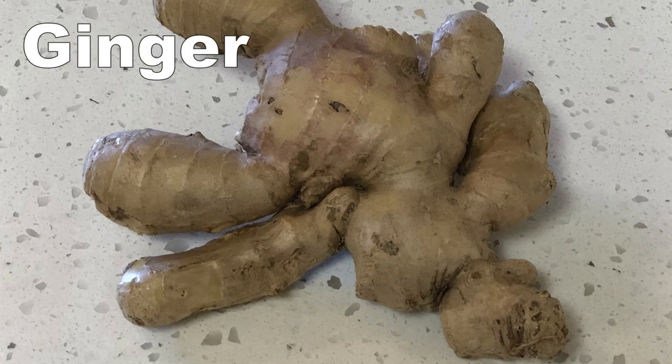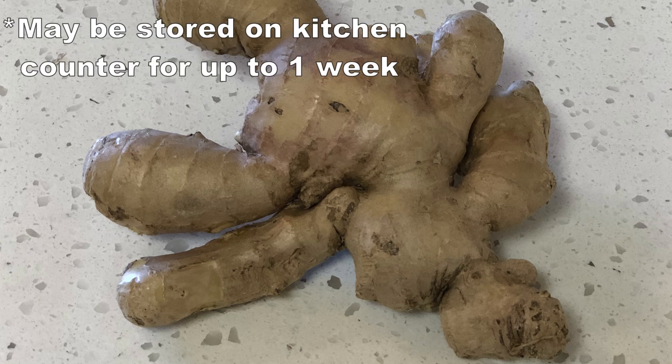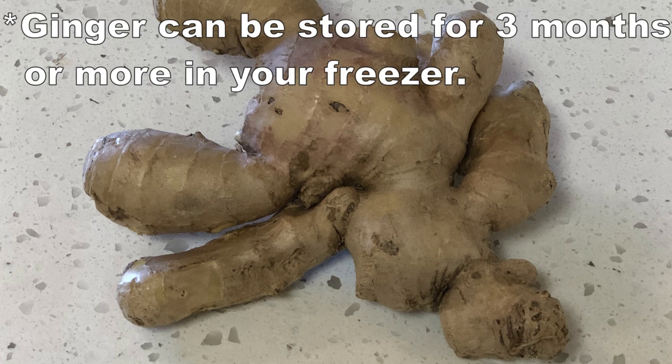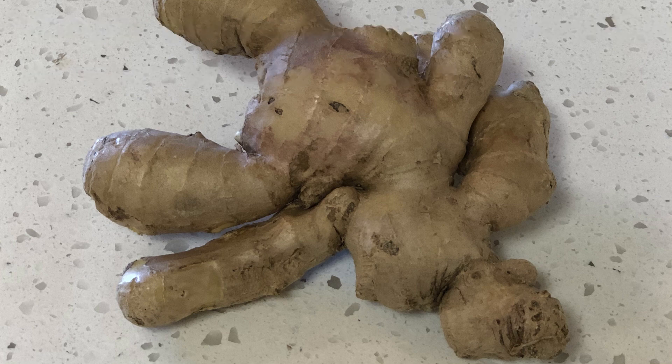The next item I'm going to show you is ginger. Ginger can be stored on your countertop for at least one week. It can also be stored in your refrigerator in a plastic bag for four to six weeks. You can also store ginger in your freezer — I'm going to show you how to store ginger in your freezer for three months or more. I encourage you to keep ginger on hand because you can use it to alleviate symptoms due to viral or bacterial infections, as well as symptoms from indigestion and constipation.